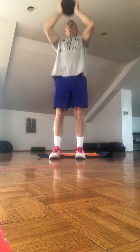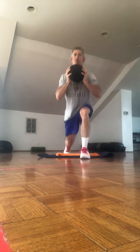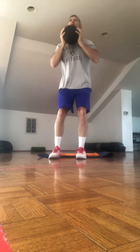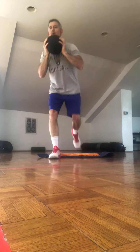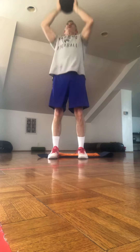So that was five with the right leg. And that's five with the left leg.